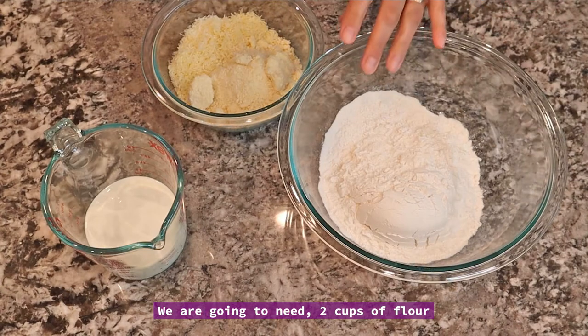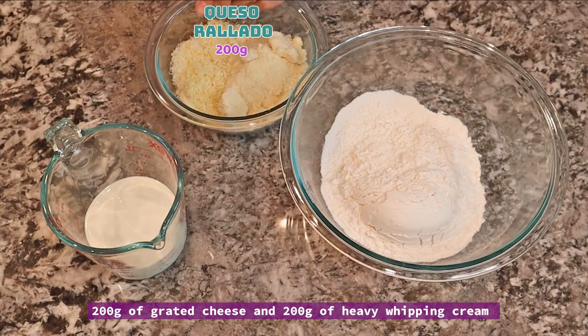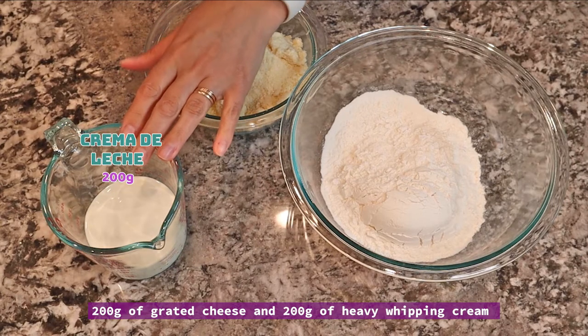Vamos a necesitar 2 tazas de harina, 200 gramos de queso rallado y 200 gramos de crema de leche.